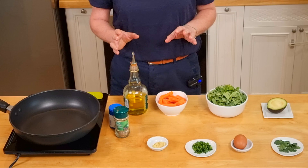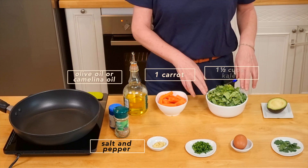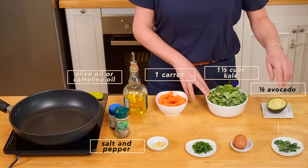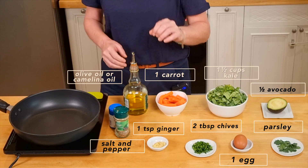For this breakfast, we need olive oil, salt and pepper, one carrot cut in wedges, 300 grams — a cup and a half — of kale, half an avocado, some parsley leaves, one egg, two tablespoons of chives, and a teaspoon of grated ginger.